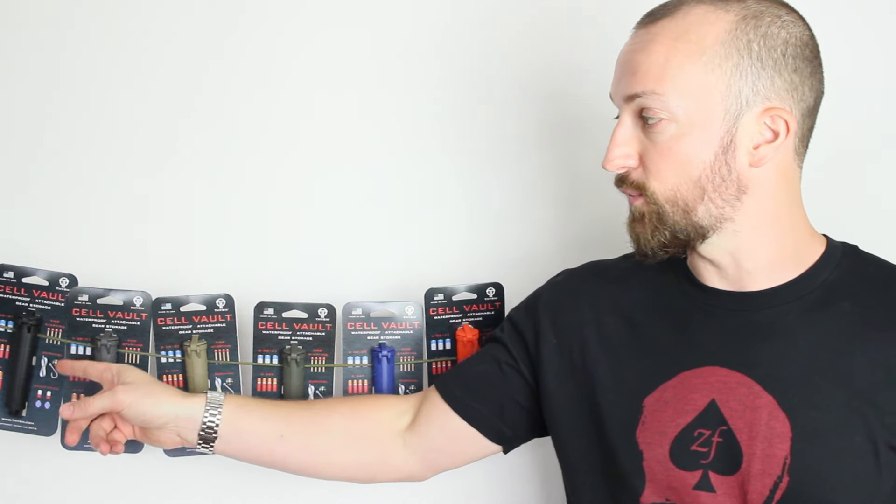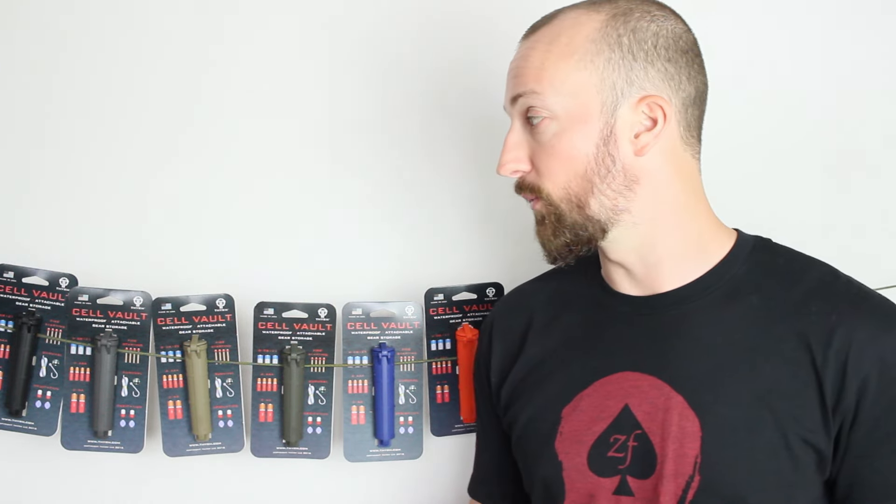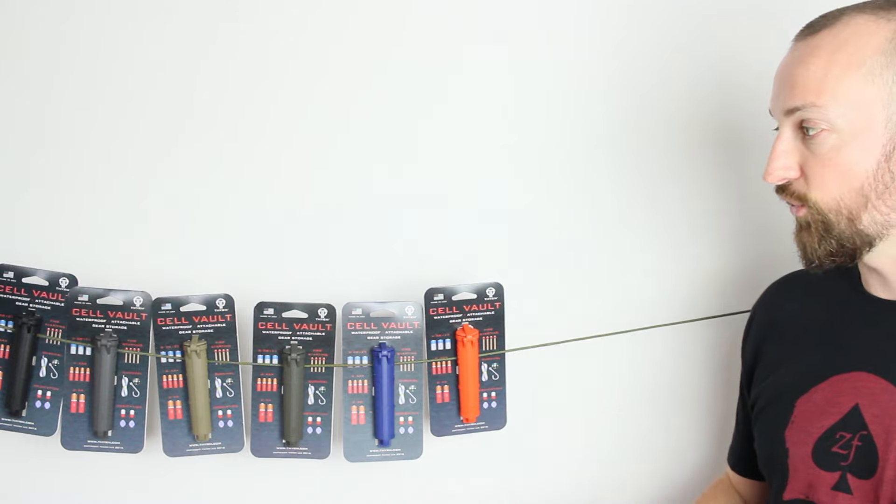A massive thank you to the guys over at tacticalkit.co.uk for sending these out to me. We'll actually be giving this black Cellvolt away at the end of the video, so if you want to win one, make sure you stick around to the end — it's a very simple competition.